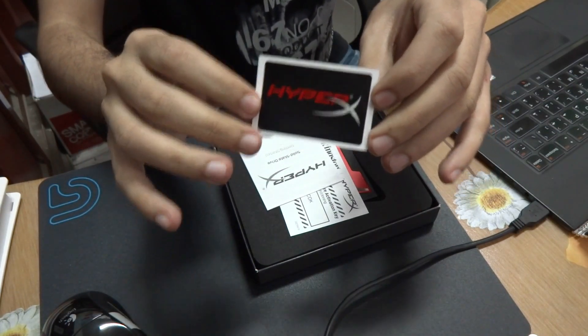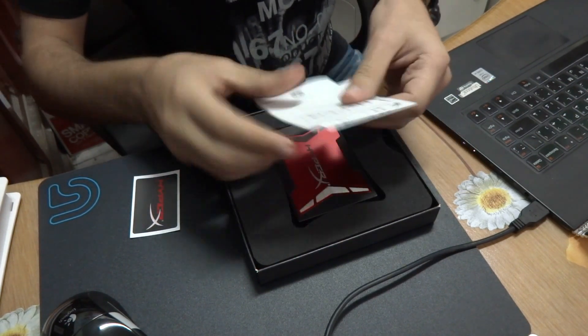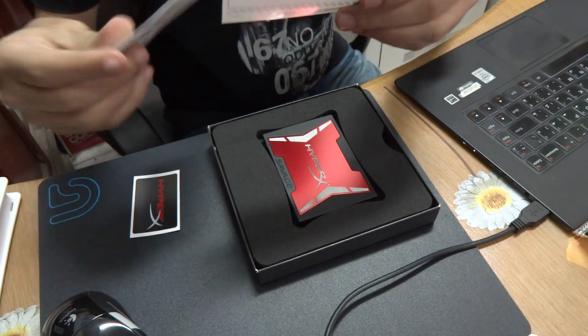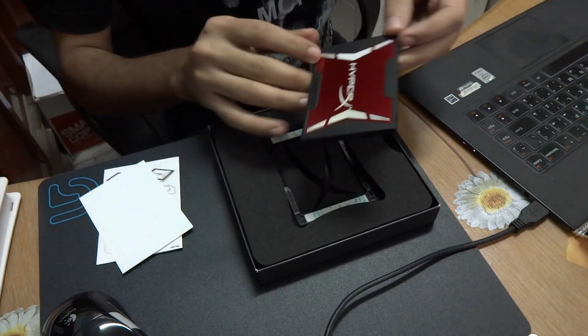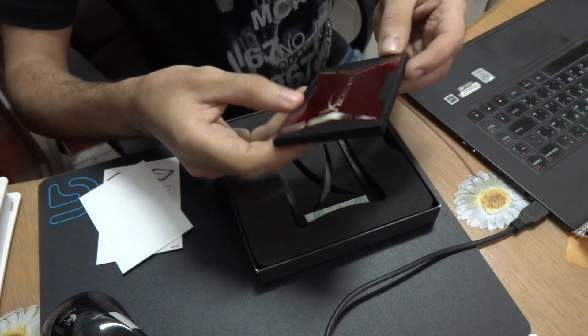Here is a HyperX sticker in case you would like to stick it on your laptop, some paper stuff, and an activation code for some program — through Image HD software — and an activation key. And here is the drive itself, which is looking really awesome; the design is a story itself.